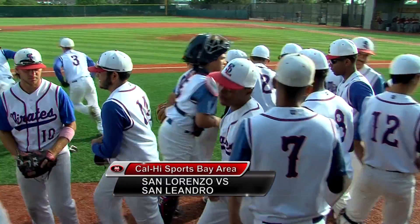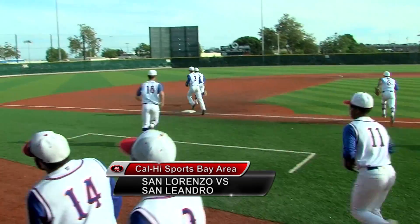Welcome to Cal High Sports Bay Area here at the Silver Creek Sportsplex. I'm Robert Bronstein, and I'm Marissa Levis. We start this week in the West Alameda County League where the San Leandro Pirates were the regular season champs, looking to take the tournament title as well as they battled San Lorenzo for the West Alameda title.